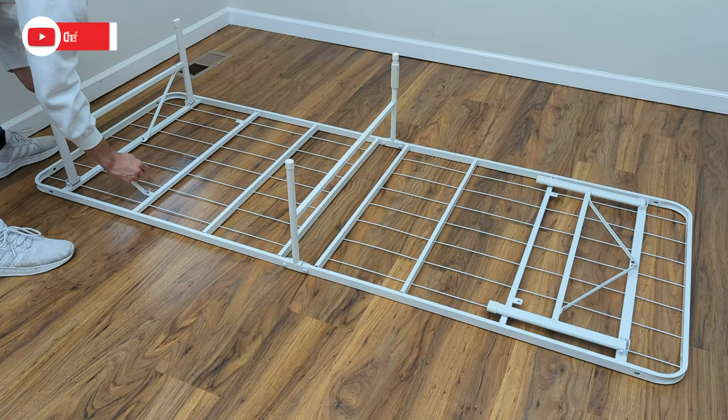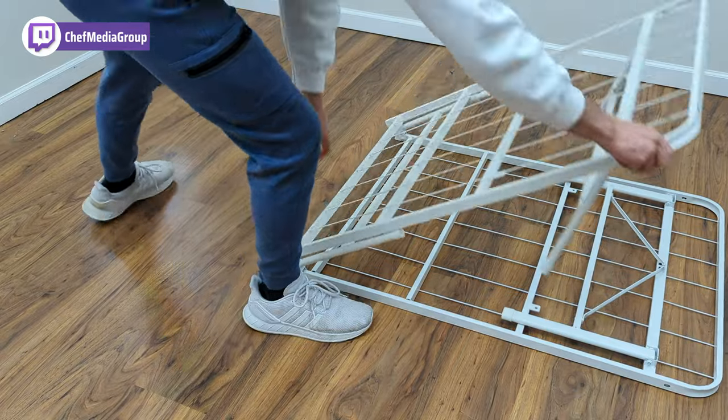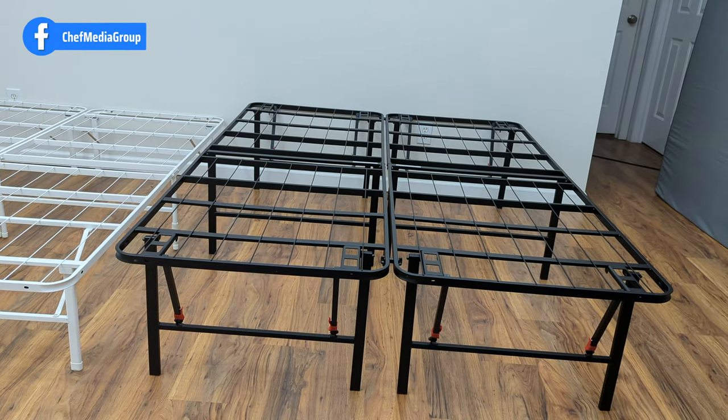I did find that the Zynos SmartBase Mattress Foundation had a few extra assembly steps that required more time to set up and break down when collapsing into its folded position. For that reason, I would suggest choosing the Amazon Basics foldable bed frame to anyone who plans on moving often.